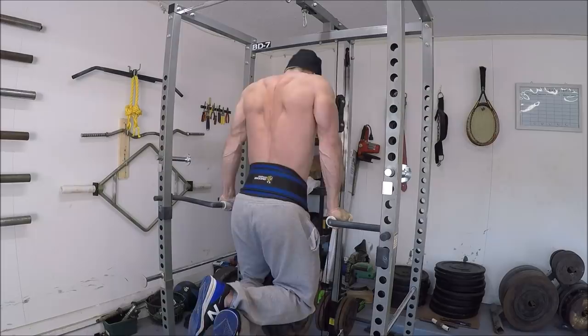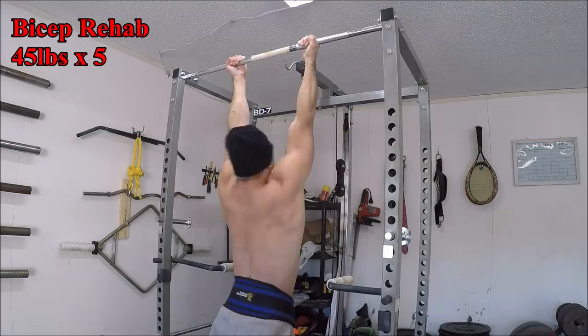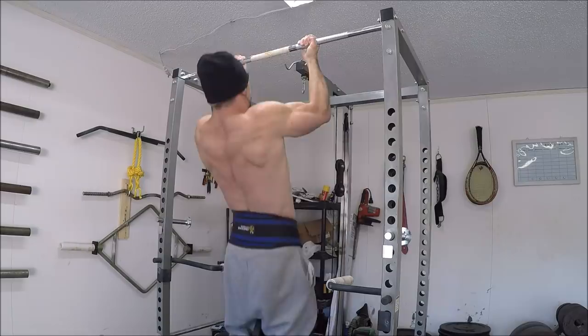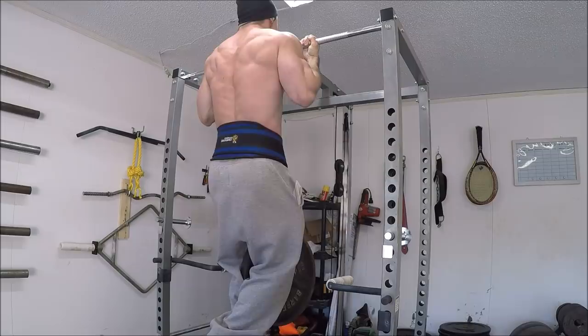I hit a PR triple with 170 pounds recently, then a PR single with 190 pounds which was really solid. I also hit a pretty easy set of 5 reps with 155 pounds, which matches my best set of 5 from last year when I was really focusing on the dip. Some of the reps in this set were a smidge higher than I would have liked, but overall it was a solid set and a pretty decent rep number for me with this much weight, so hopefully I'm able to keep adding to it.